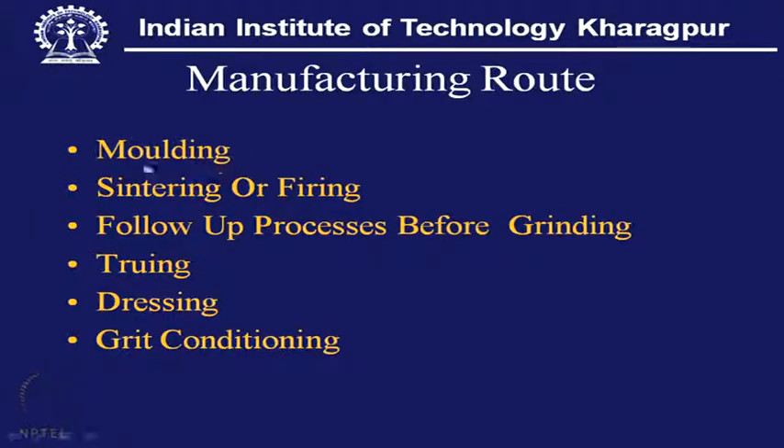As a solution, there is a different concept — no more a solid mass as in a conventional wheel molded in a cavity. The conventional process goes through a mold, grain molding, then sintering or firing, then follow-up processes before grinding: truing, dressing, and grit conditioning. These three processes the wheel must go through before it becomes an efficient grinding wheel.